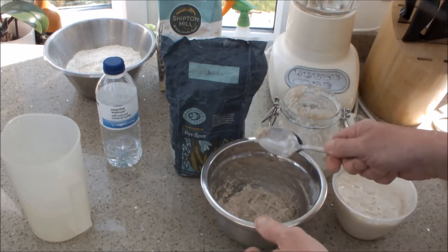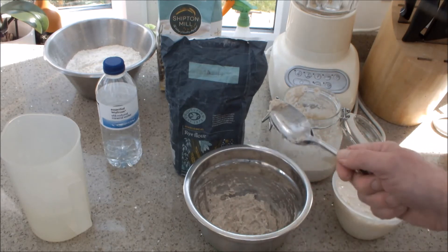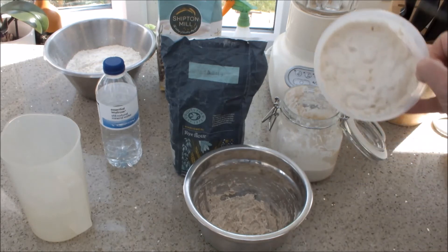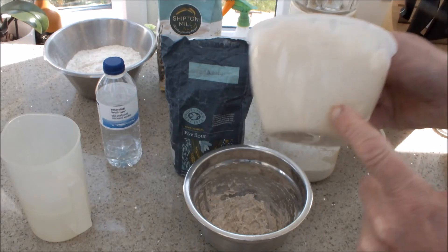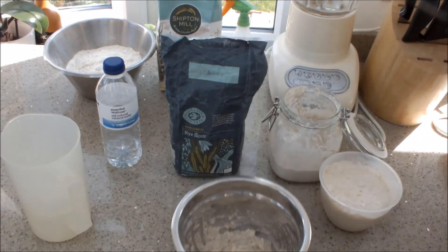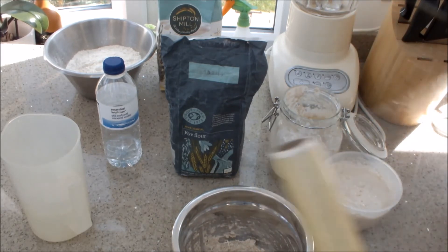Eventually, with a bit of time and patience, we'll end up with a really nice active, alive culture — you can see all the bubbles in here. There are loads of bubbles; this is really ready to do its job. So I'll cover this and leave it for 7 to 10 days and we'll have a look at it.